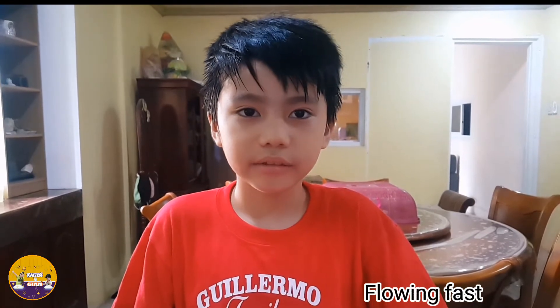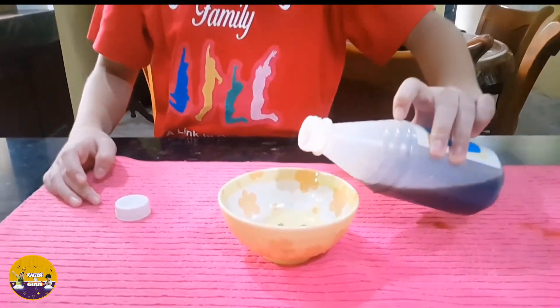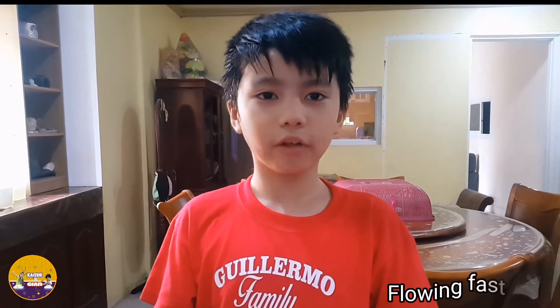The soy sauce is flowing fast. Next we have fish sauce. The fish sauce is flowing fast.